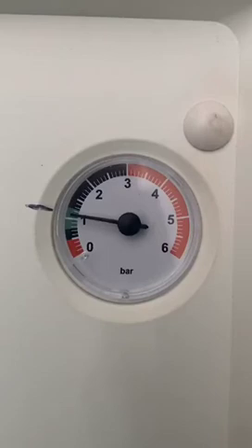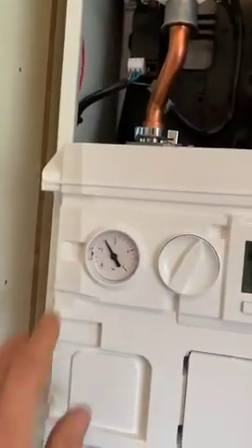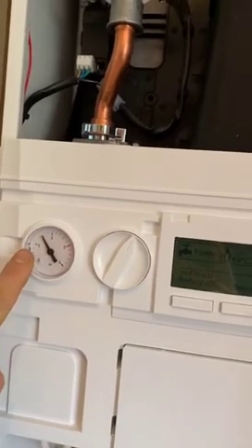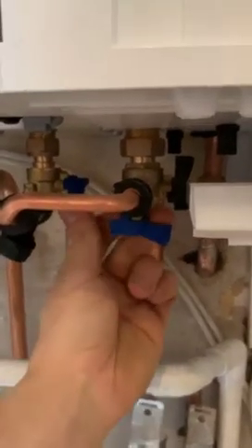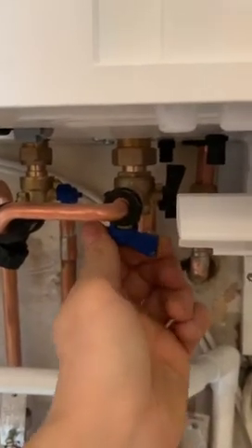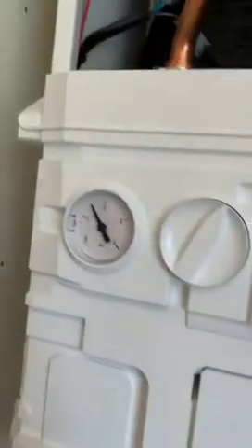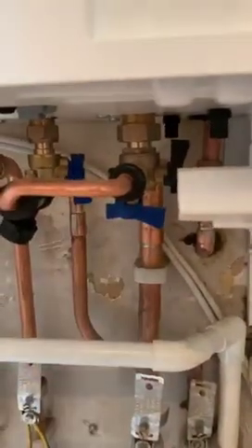The next section is topping the pressure up on the Ideal Logic or the Ideal Vogue. The pressure's already up to about one and a half; when it cools down it'll go to about one. If you do ever need to top this up, quarter turn that valve and then quarter turn this valve and you can hear water flowing. If you look at this gauge, see it moves a little bit, and then just shut them back off as it was before.